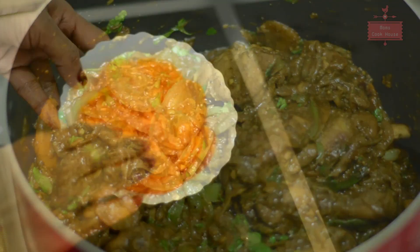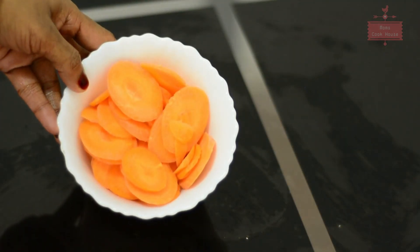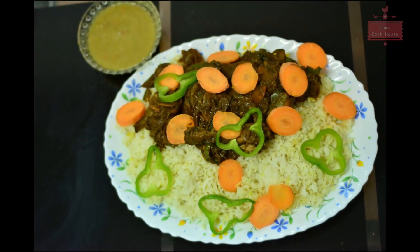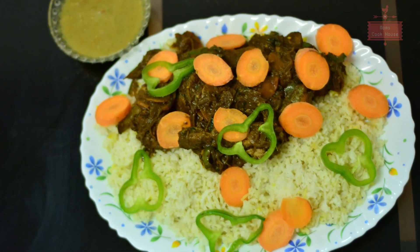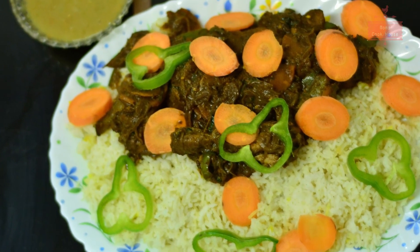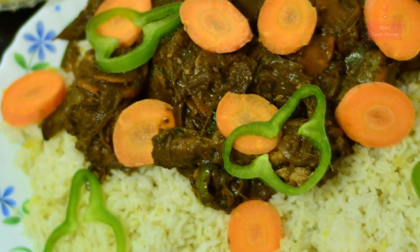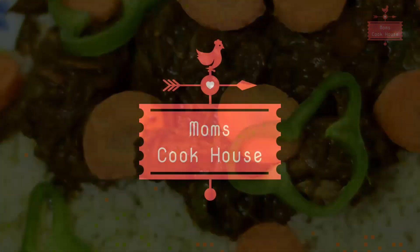I am going to make a garnish for a little bit. The chicken is ready for our taste. I will serve green mayonnaise. Please like, comment, subscribe and share. Thank you.